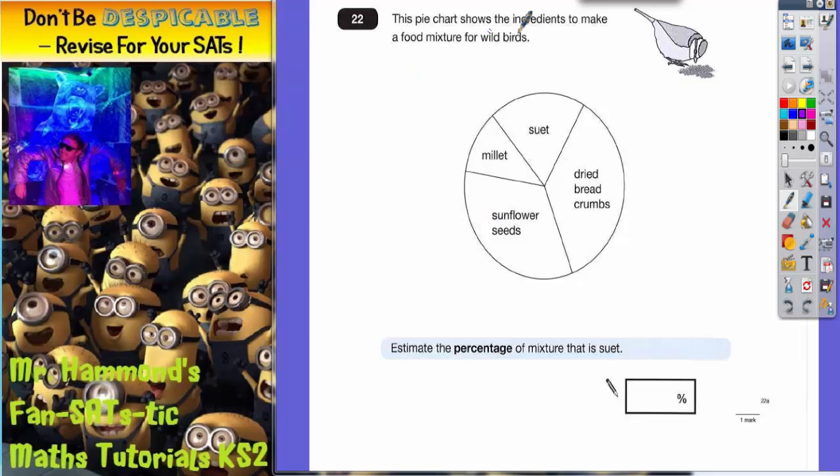Question 22. This pie chart shows the ingredients to make a food mixture for wild birds. On the pie chart we've got millet, suet, dried breadcrumbs and sunflower seeds.